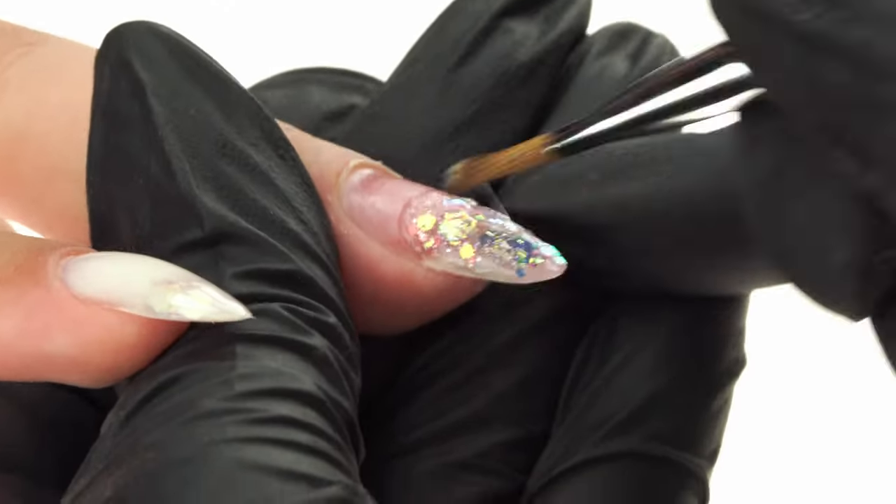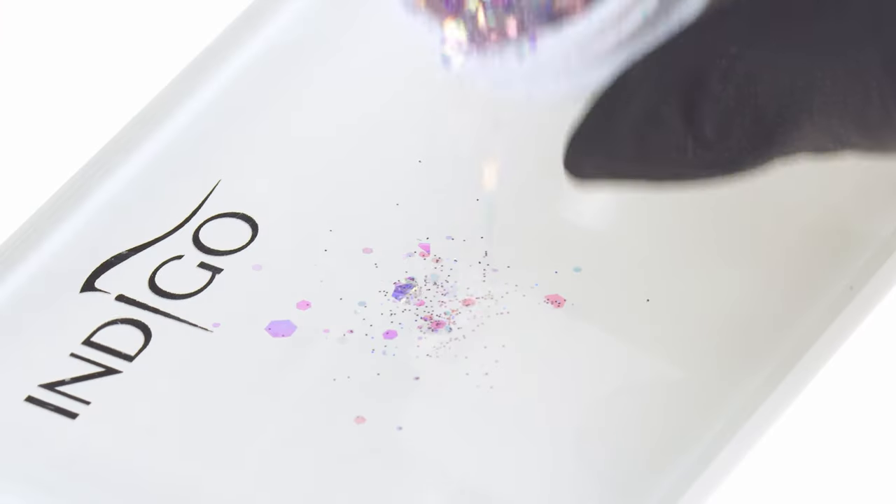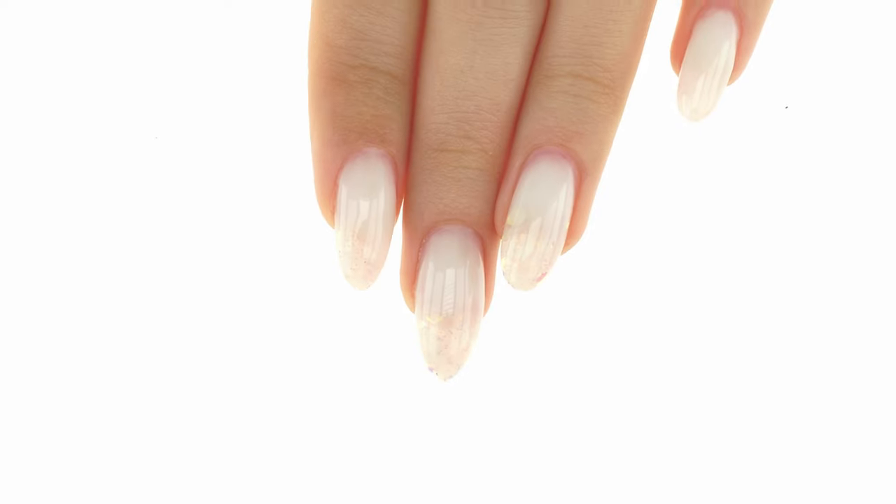In today's episode, we'll show you how to pick up your pace. It's a very useful skill which will help you save time without sacrificing the quality of your work. My name is Connie and this is a channel dedicated to the art of nail styling. Today we've prepared an episode on how to speed up your salon work.